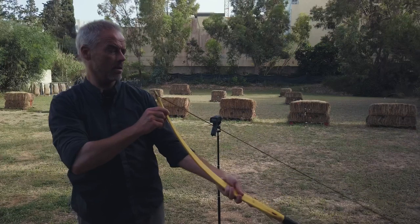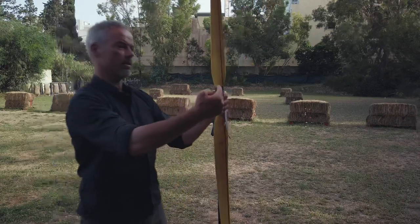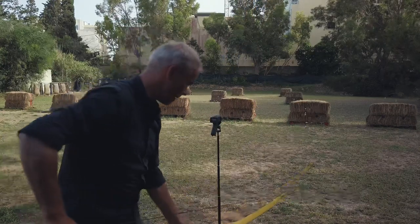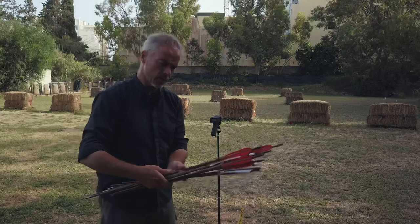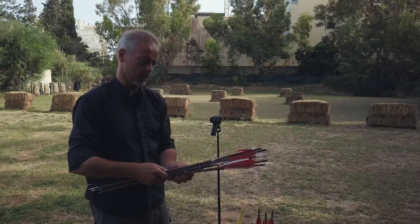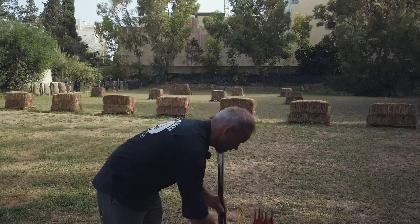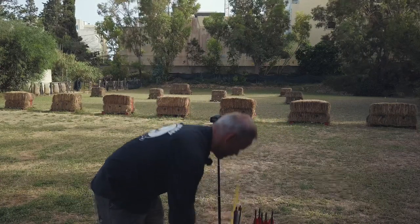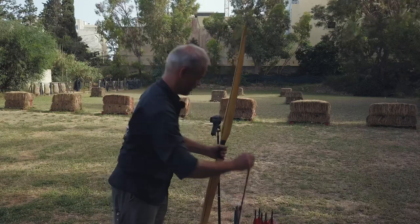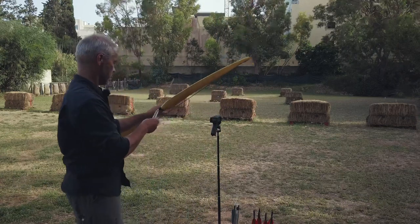The string twists so much over there that it ends up in line with the handle, so it should make three-finger shooting easier. It's like with the Yumi — the bow has a slight twist, and the string is flush with the right side of the bow on one end and flush with the left side on the other. So thumb release is completely fine; for three fingers it should be just fine too.